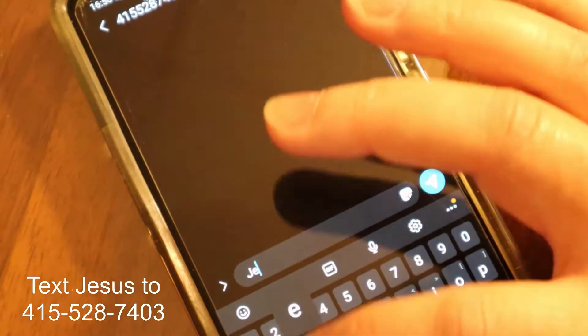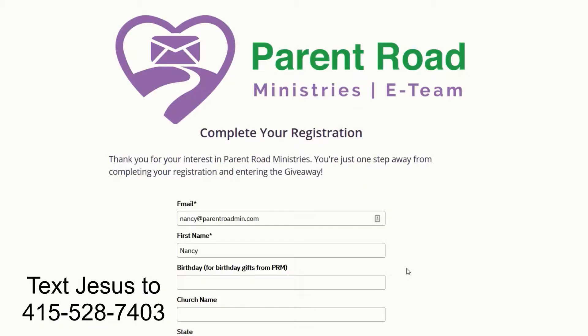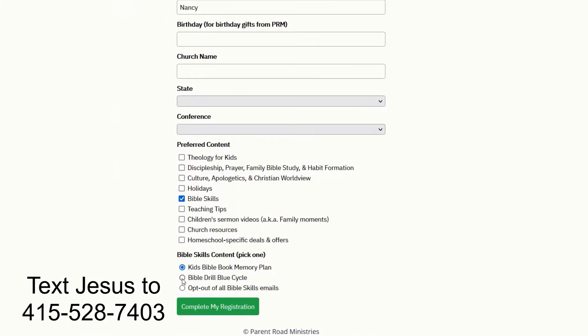Do you want to receive emails with videos like these? Text Jesus to 415-528-7403.